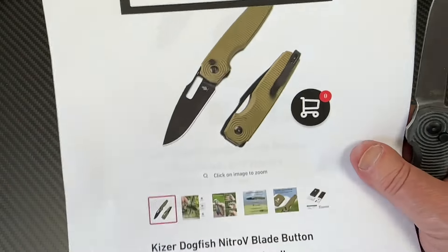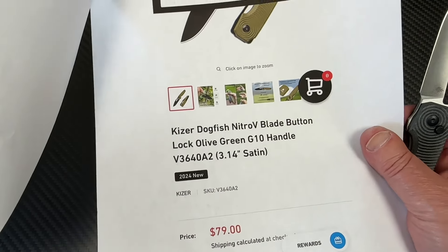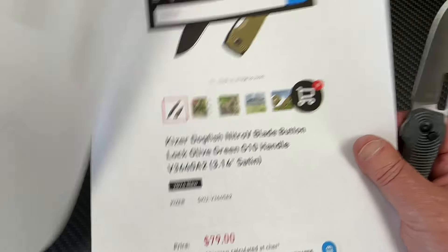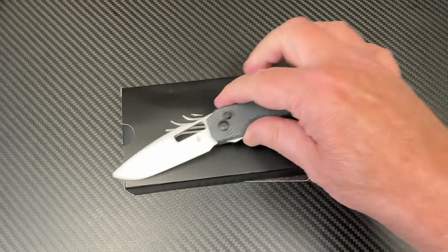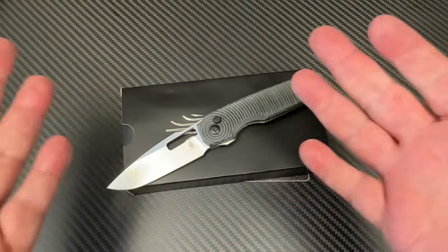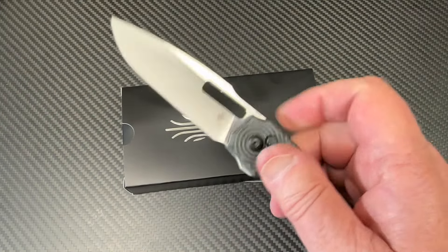These are less expensive too. I think the other one was close to $100, and I think this one is $79 — I'm not sure if that's MSRP or MAP, but check it out. You'll find it on Blade HQ, White Mountain Knives, etc. I have a discount code LTK for 10% off at White Mountain Knives, so if you catch it at $79 you can get it for $72 all in.